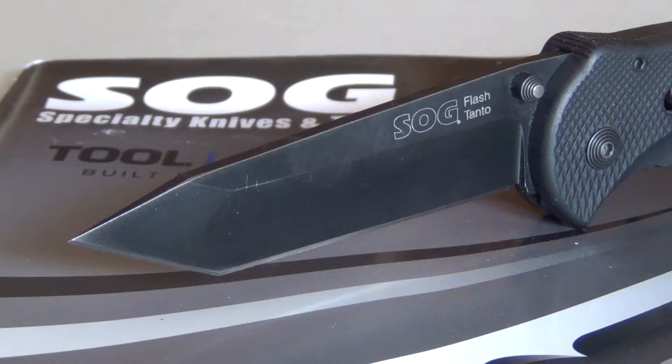Hello everybody, my name is Bebo16A. Today I will be reviewing a knife I've had for a pretty long time — I haven't gotten around to doing a review for it, but I feel like I know it well enough now to finally do that. So let me get the tripod set up and we'll get right into it.